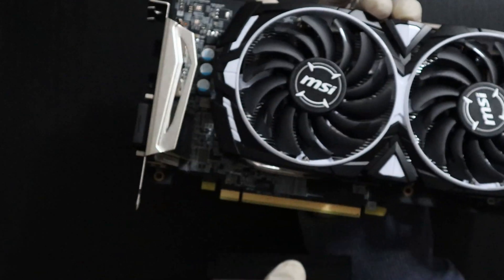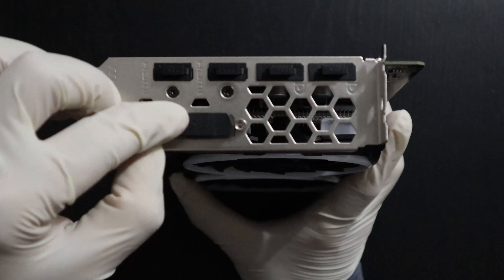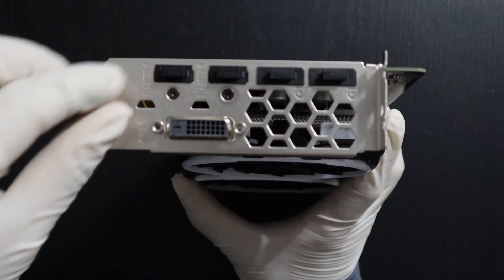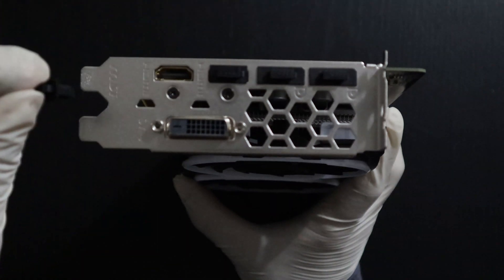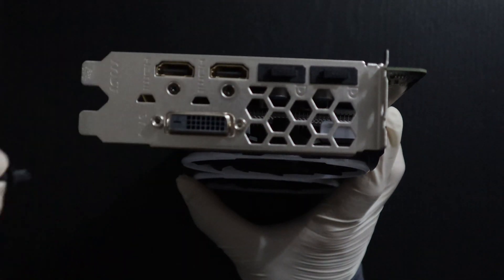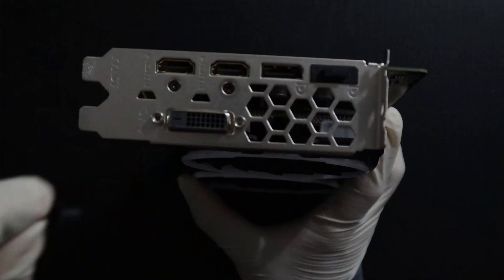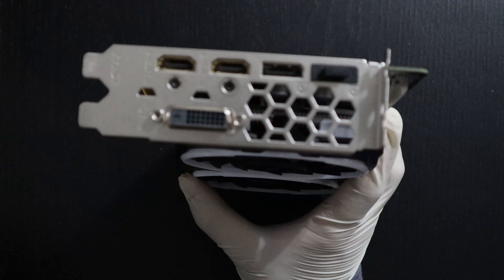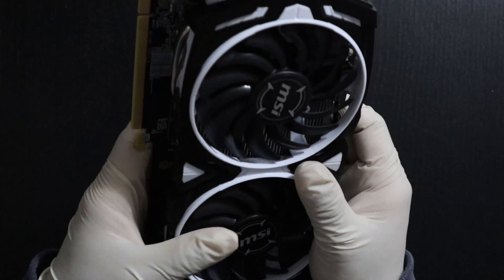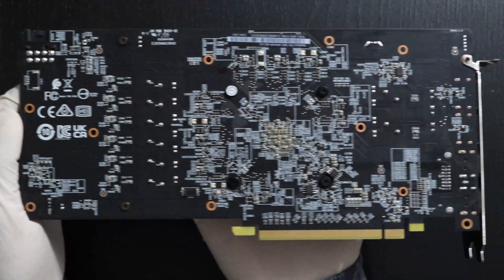I'm going to remove the PCI GPU Express cover. Let's have a look at the output ports: you have the DVI port to connect monitors, HDMI, a second HDMI port, a DisplayPort, and a second DisplayPort. The back of the graphics card does not have a protective backplate.